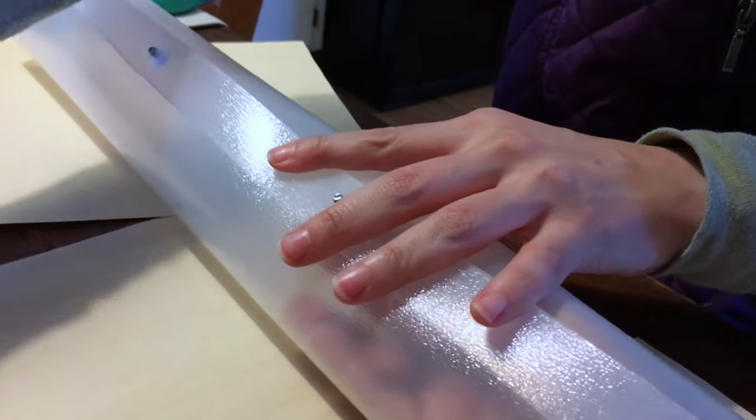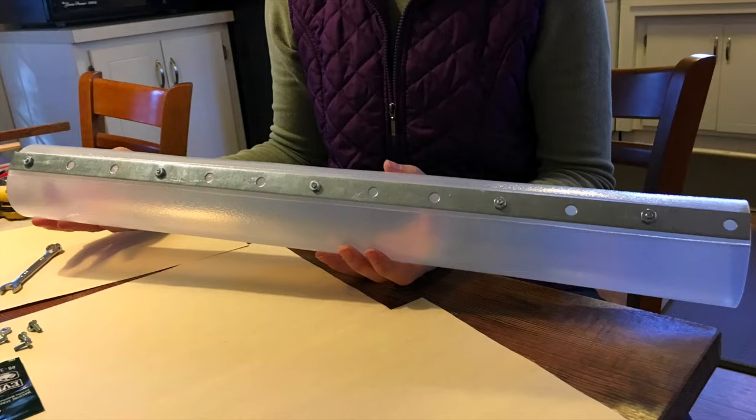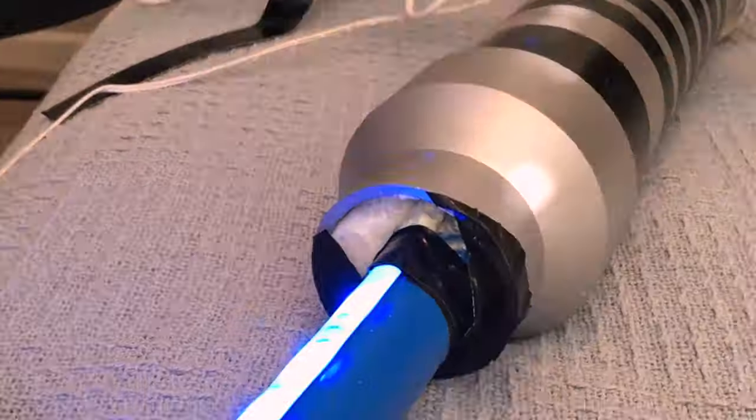We rolled the plastic and used bolts to keep them together. We used a metal bar to make the plastic secure.